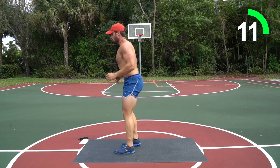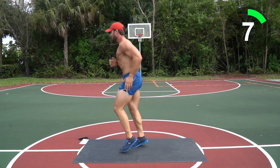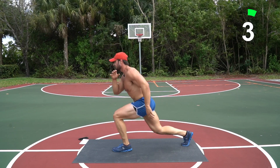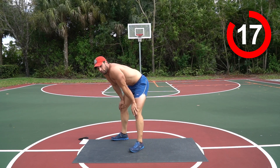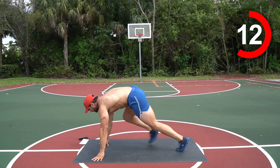You're almost there — 10 seconds, five, three, two, one! Way to go guys — almost there, four more moves. You know the drill — get into those push-ups, drop it down, grab some water if you need. I'm going to rest too, collect my breath — here we go, three, two, one, let's go!